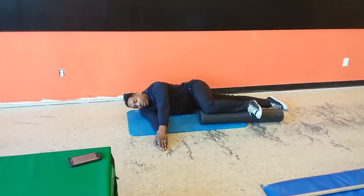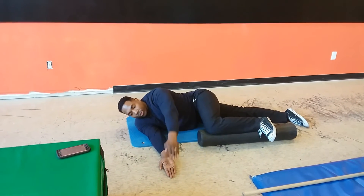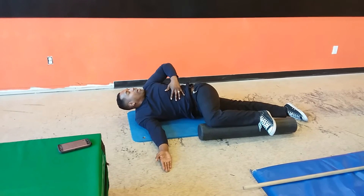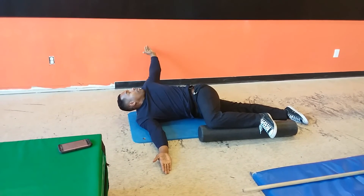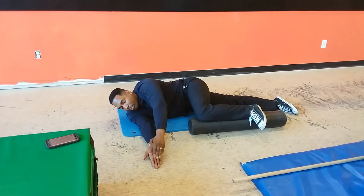From here, take the top hand and externally rotate as far back as you can comfortably. As you rotate, you want to emphasize the rotation of the thoracic spine and the cervical spine as well — not just cranking with the shoulder. Go all the way back as far as you can, slowly, and then come back down to your start position.